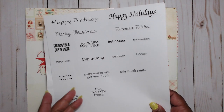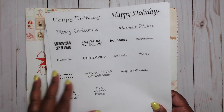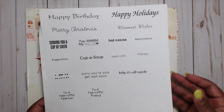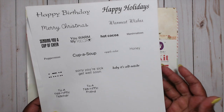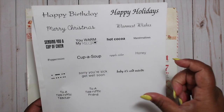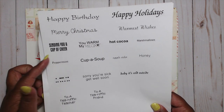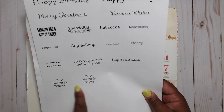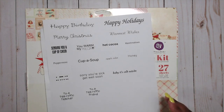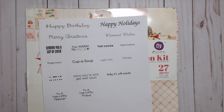The sentiments say things like 'you warm my heart,' 'cup of soup' — you can use these sentiments and the different fonts for different items. So apple cider, you can use the apple cider tea file; soup, you can get one of those little Lipton ready-made chicken soups. Of course there's happy birthday, happy holidays, sending you a cup of cheer, peppermint, teacher and friend, sorry you're getting sick — it's a versatile sentiment that she came up with. That's the hot beverage treat cup sentiments.